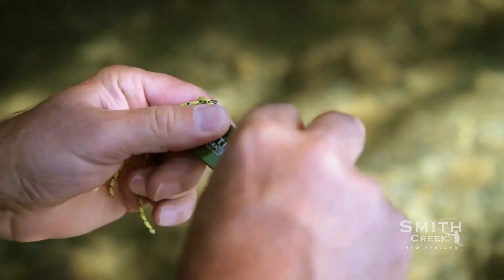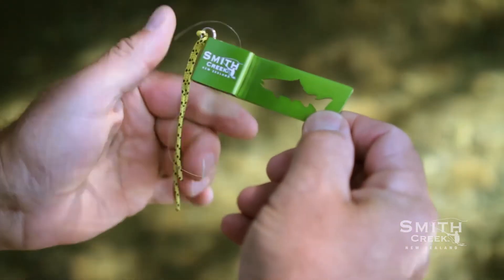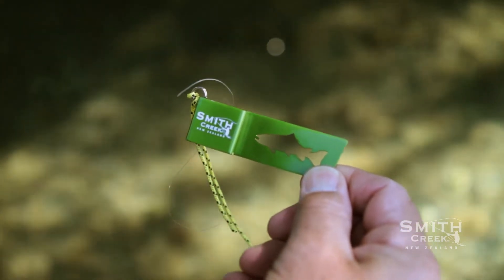For shorter lengths of line such as tag ends, you can do it like I do, but you'll naturally come up with what works best for you.